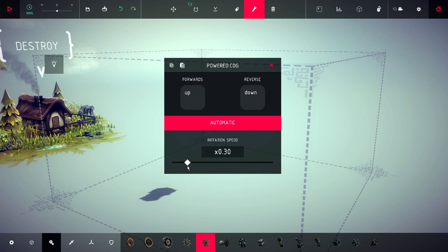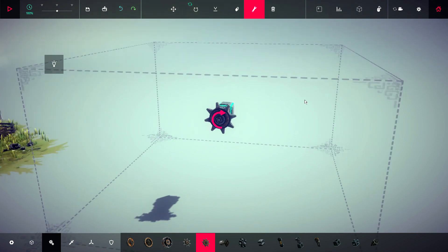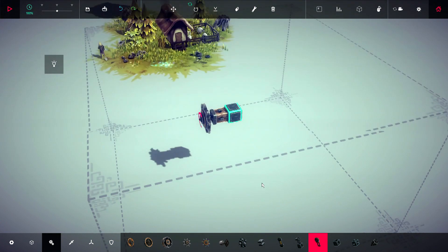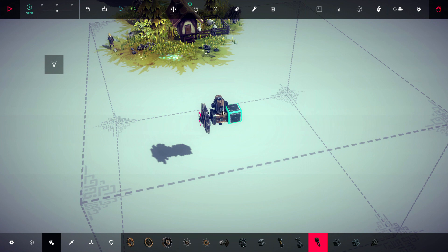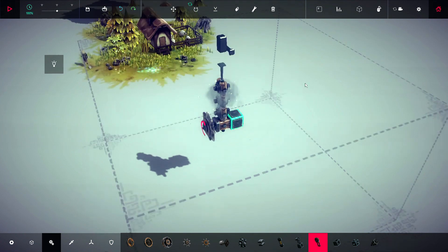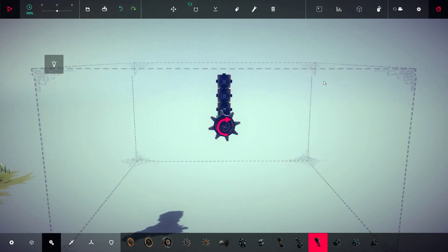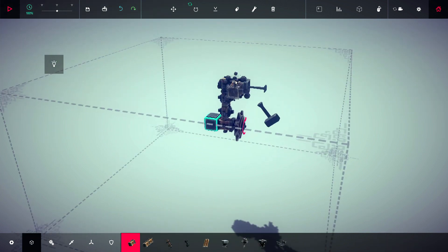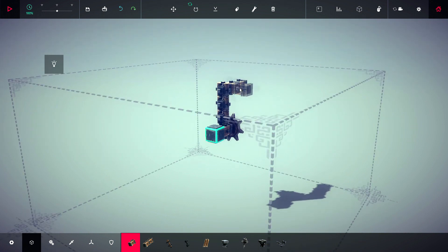It's not going to be true bipedal motion, that's for sure, but we're going to start with the beginnings and get that whole concept of a walking leg's motion in place, so that next episode we can focus on the actual legs themselves. You could say we're probably concentrating on the hips, and then next episode will be the knees and the feet.